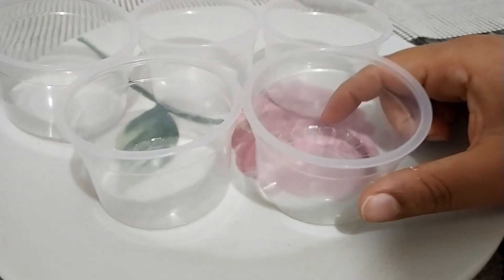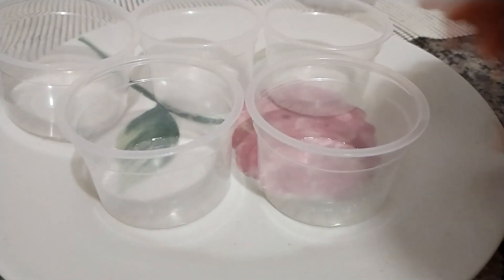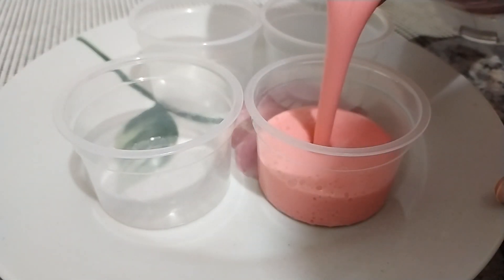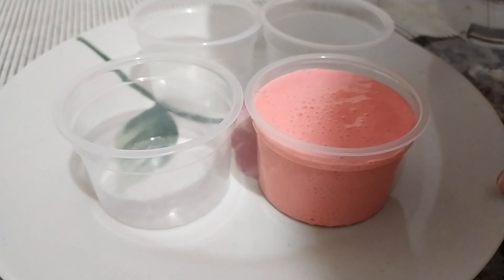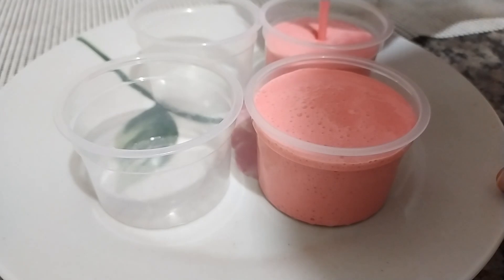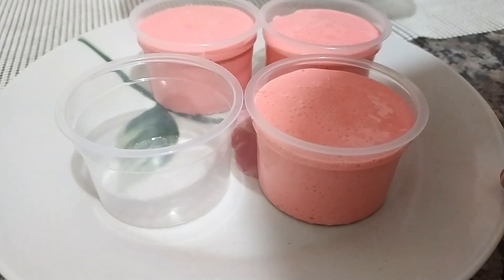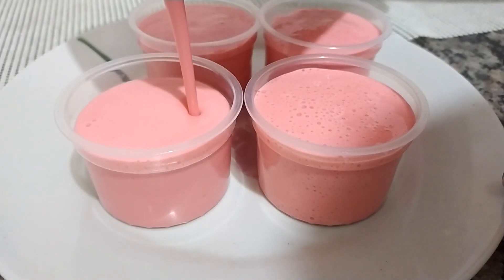Pessoal, vou utilizar aqui potinhos de 250 ml, mas você pode utilizar o tamanho da sua preferência — qual potinho você quiser. E olha a cremosidade dessa nossa mousse, desse nosso pudimzinho. Que maravilhoso. Fica incrível, né? A gente vai encher todos os potinhos aqui agora e vai deixar gelando até ficar tudo bem firme. Não precisa untar o pote — só encher normalmente cada potinho e deixar gelando ali.